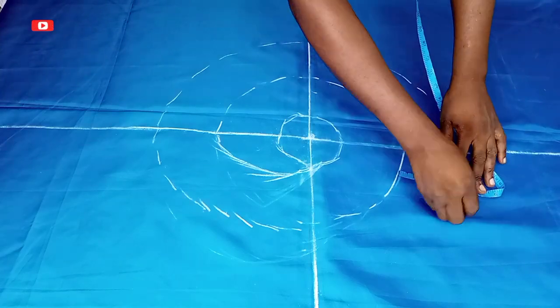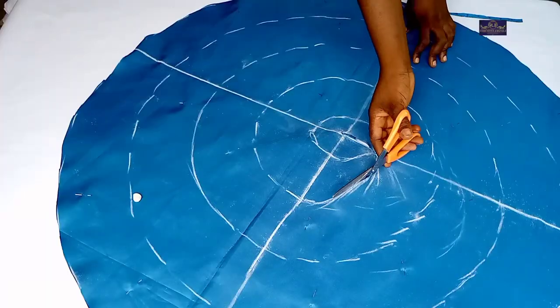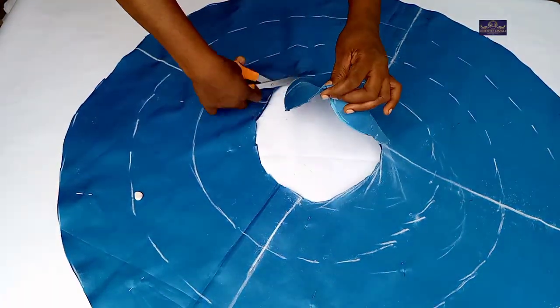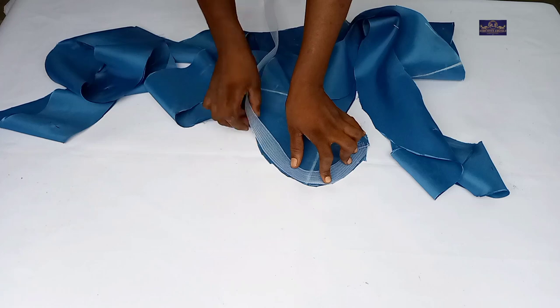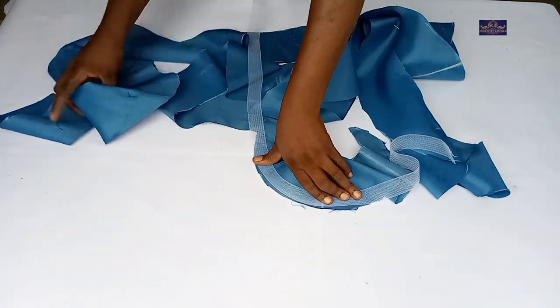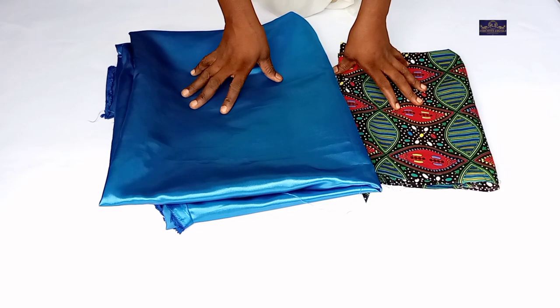Hello guys, my name is Amaka and this is Nizama Stitches. Welcome to today's tutorial, thanks for being here. In this tutorial I'm going to be teaching you how to make a ruffled sleeve. Please click on the subscribe button and turn on the notification bell so that you'll be notified whenever I upload new videos.